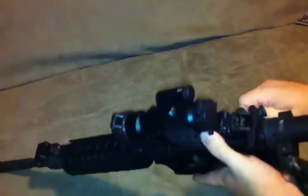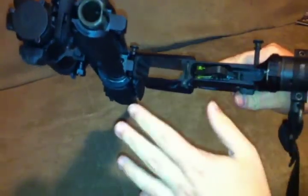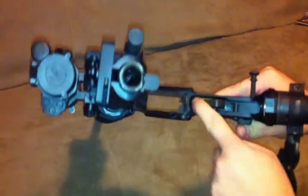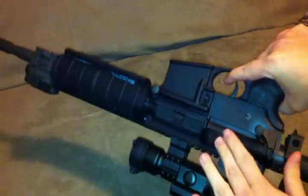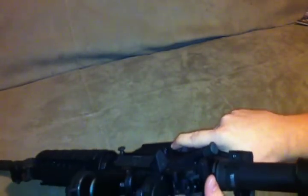I also bought a JP Enterprises trigger kit. Before you go out and buy a Timney trigger kit or anything like that, I highly recommend getting this first and trying it out. It's $10 from Midway. They say it's a three-and-a-half pound pull when using JP Enterprises components, or four-and-a-half pounds with mil-spec parts.